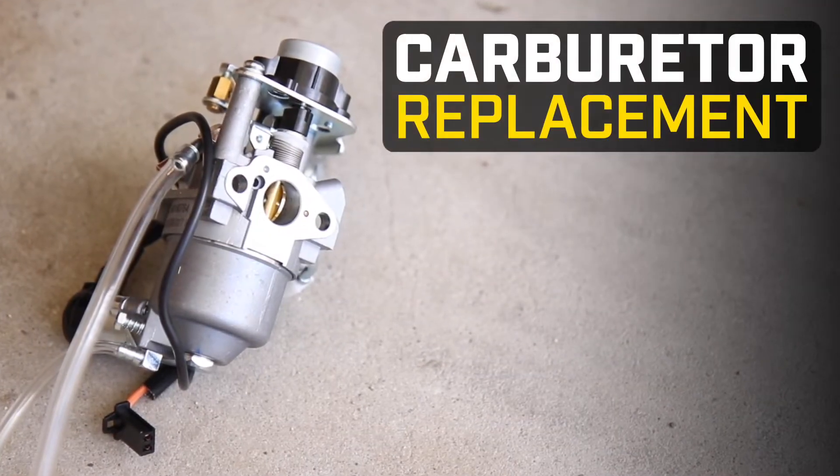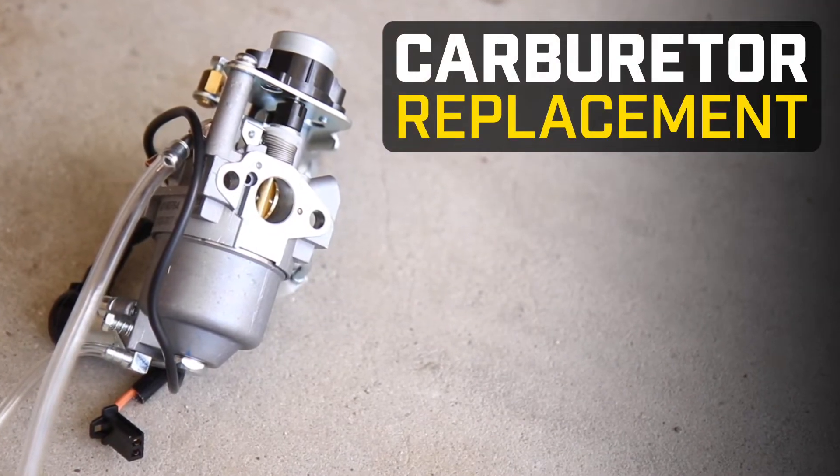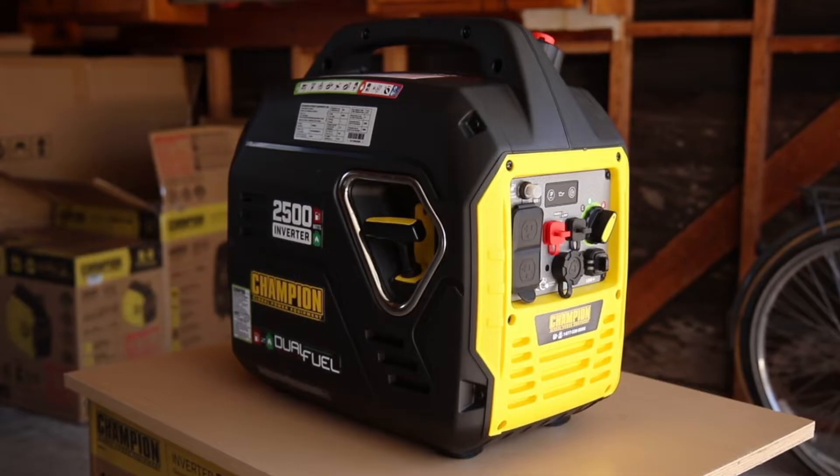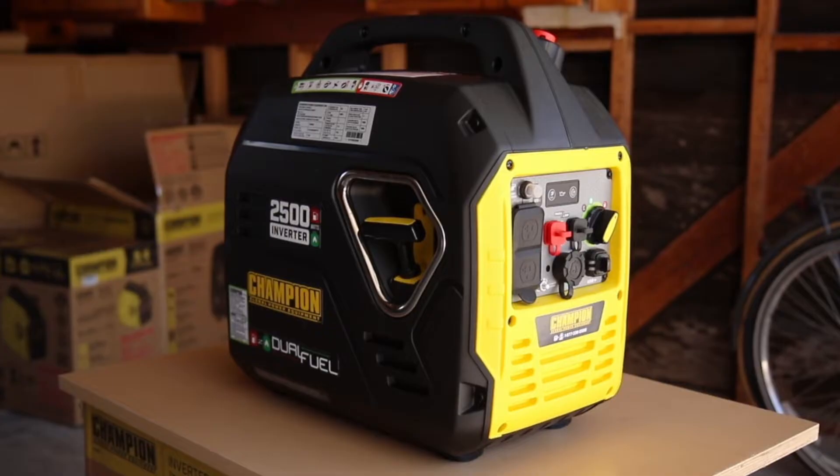This video will show you how to replace the carburetor in your Champion 2000-2500 watt inverter. Always turn off your engine and let it completely cool before working on your unit.